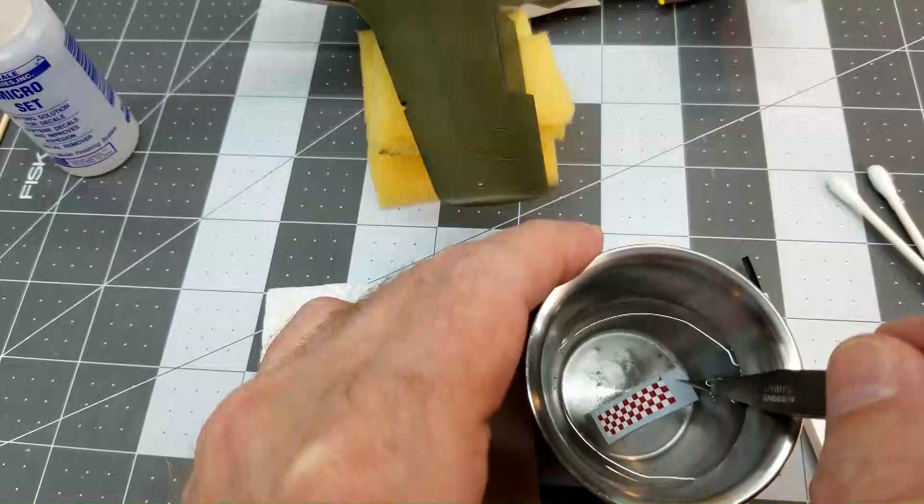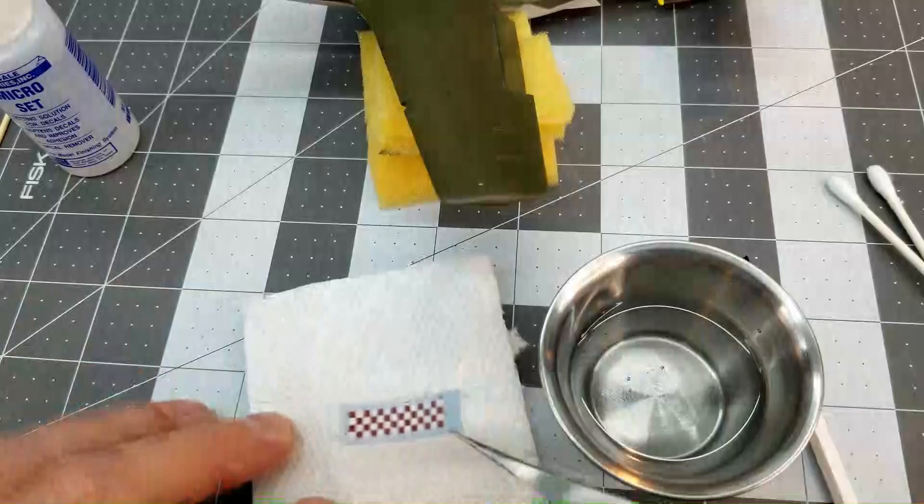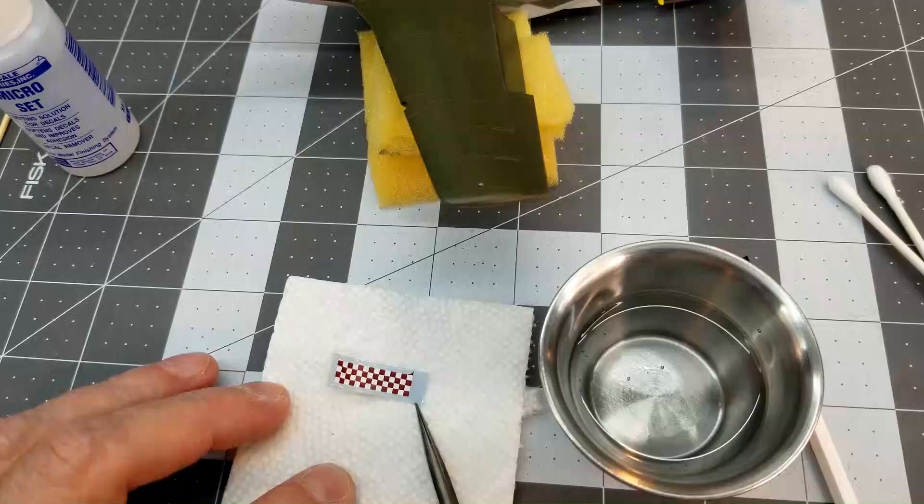Now since these are water slide decals, which are the most common that you're going to find in most model kits, we're just going to soak it for a few seconds — usually about 20 seconds is all you need. And then we're going to place it on a paper towel, kind of drain off all the excess water. We don't want too much water there.